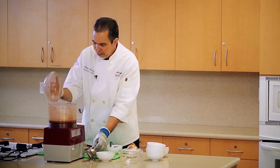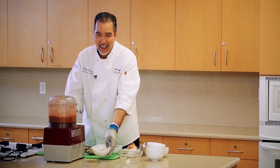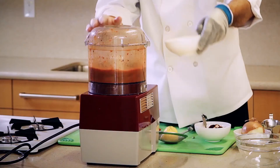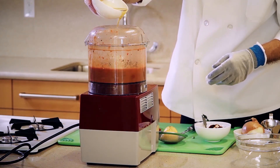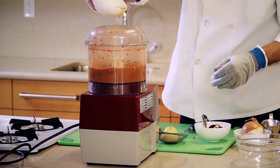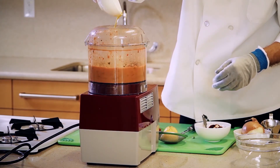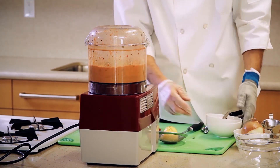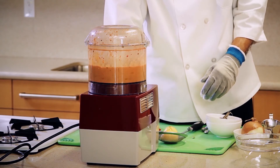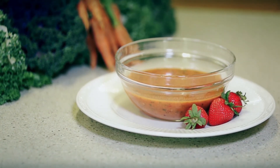Now we're going to add the oil slowly, but before that I'm going to add a little bit of salt — just a little bit. Now I'm going to turn it on and then add the olive oil slowly. Here's our final product of strawberry chipotle vinaigrette.